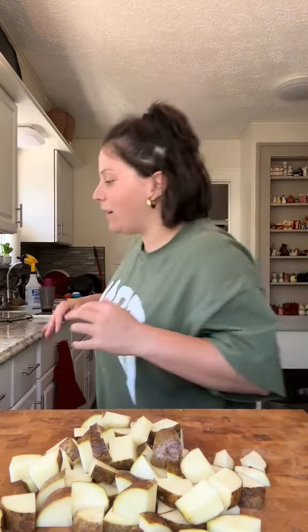Bell pepper. Rip out the seeds — and look, that's all the pepper that you wasted.